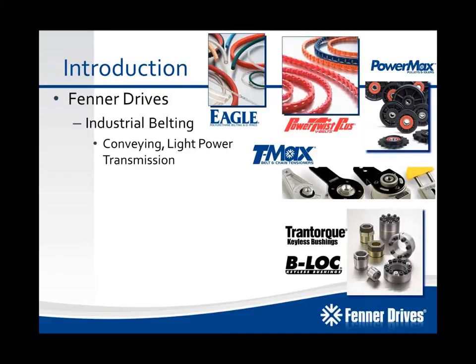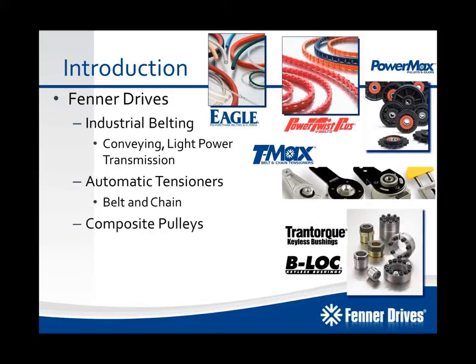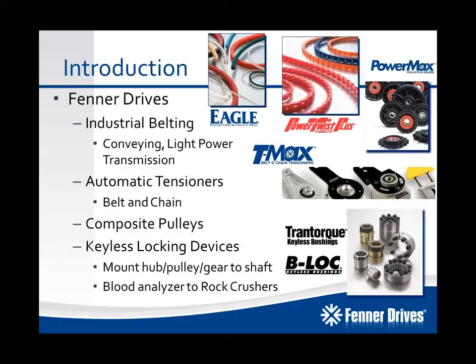For industrial belting applications, we've got Eagle Polyurethane Belting and O-Rings as well as our HPC V-Belt headlined by PowerTwist Plus. We've got our T-Max Belt and Chain Tensioners, PowerMax Composite Pulley and Idlers, and finally we have our Tramp Torque and B-Lock Keyless Locking Devices, which are typically used to mount hubs, pulleys, and gears to shafts with a mechanical interference fit. We cover applications that range from blood analyzers to rock crushers.